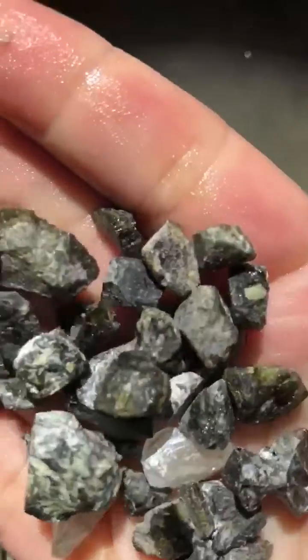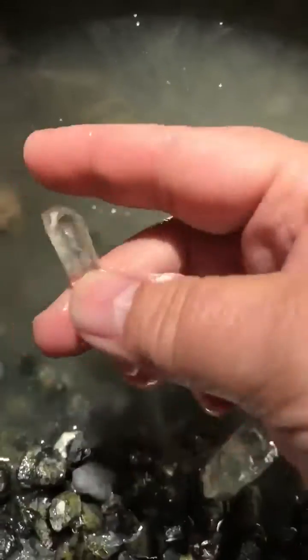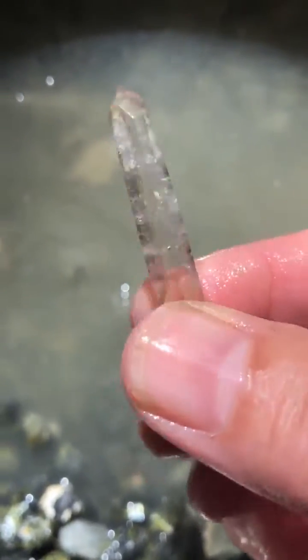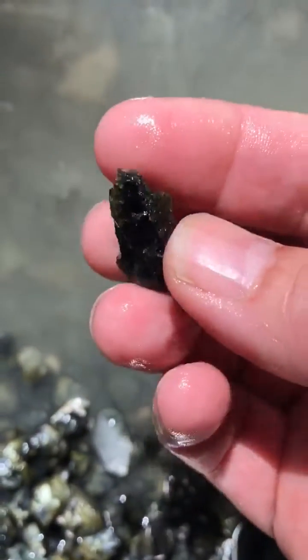We start with some beautiful green tourmaline, a little piece of quartz. Pop them in our brew there. They're gonna bubble away and we're gonna come out with some beautiful quartz — not that it wasn't beautiful before — and some beautiful green tourmaline from South Dakota.